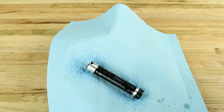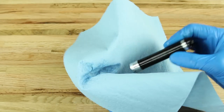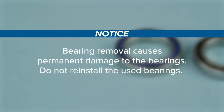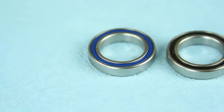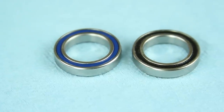Use isopropyl alcohol and a clean rag to clean all the parts before installation and reassembly. Bearing removal causes permanent damage to the bearings. Do not reinstall the used bearings. Use only new Zipp Cognition replacement bearings in Zipp Cognition hubs.